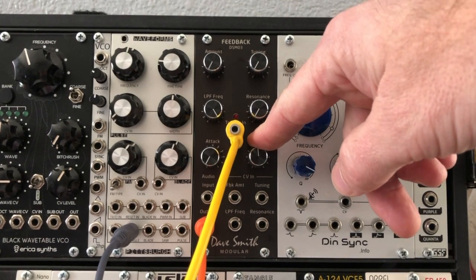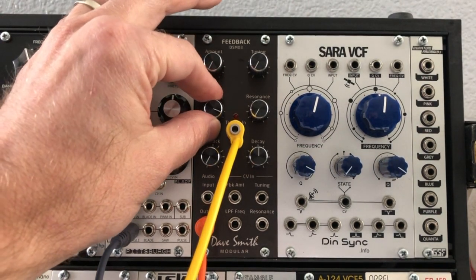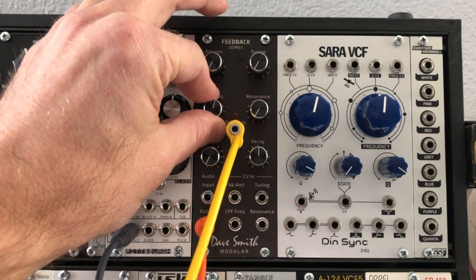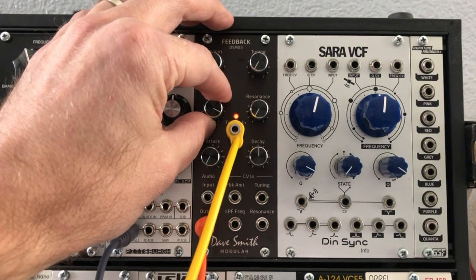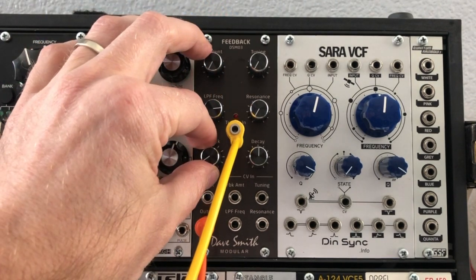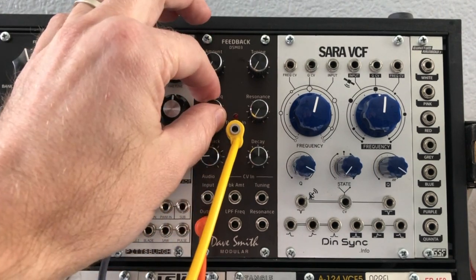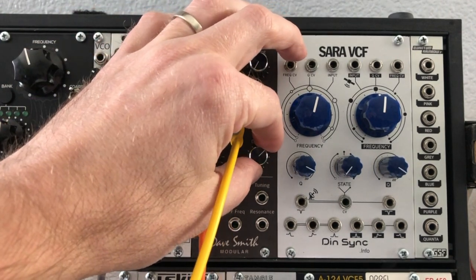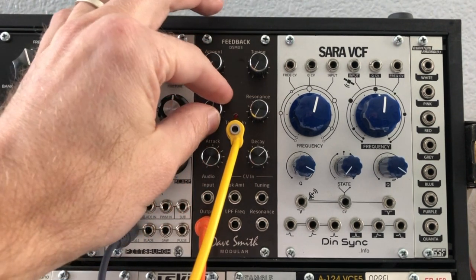Of course we still have our low pass filter, so now this also becomes a percussion module of sorts. There's a lot of different things you can do there.